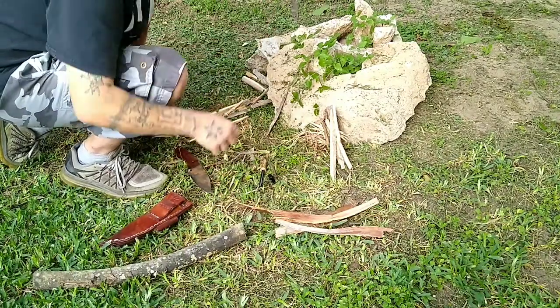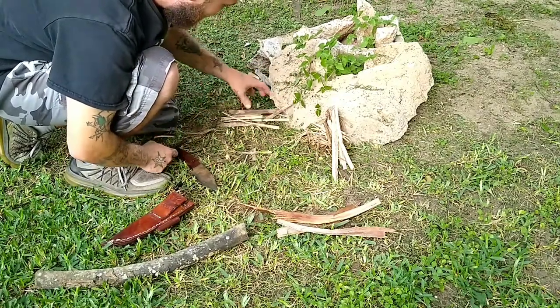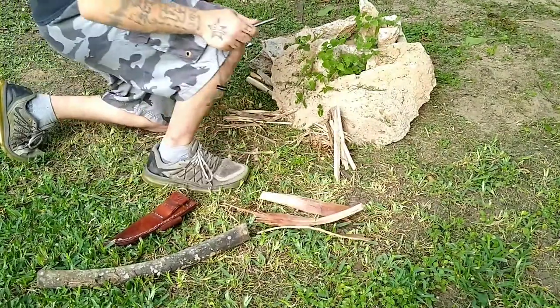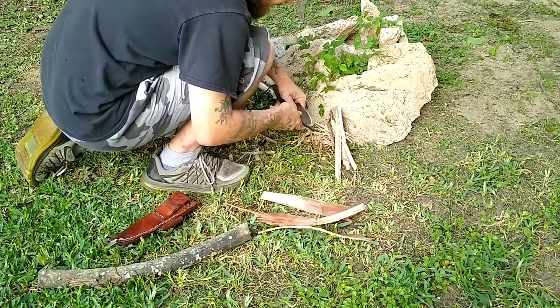Alright, let's see if we can make one fire steel spark catch enough of this palm tree material. Oh shit, now I'm getting heavy drops of rain on me. But I think we'll be good.